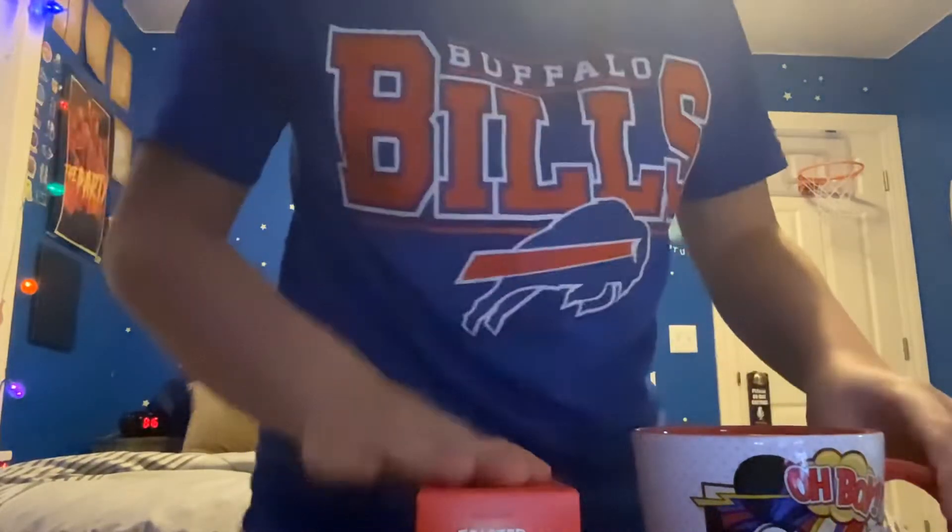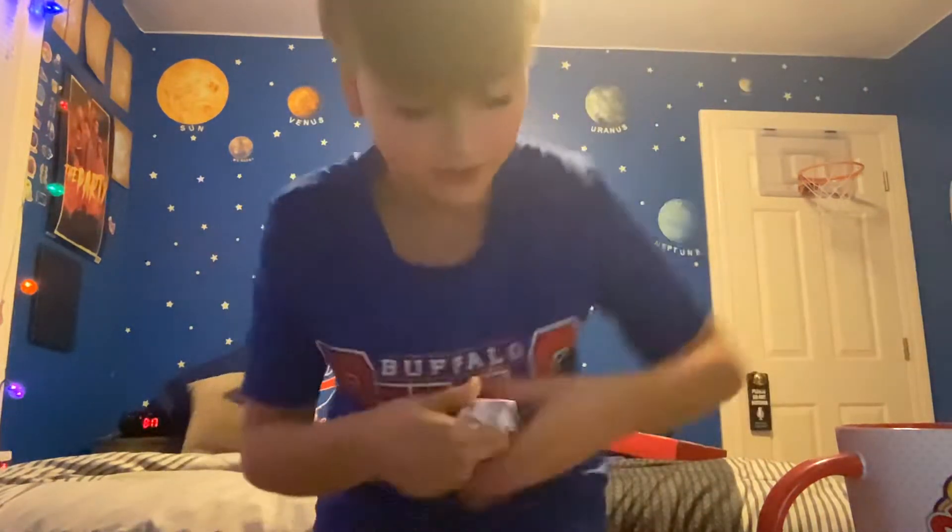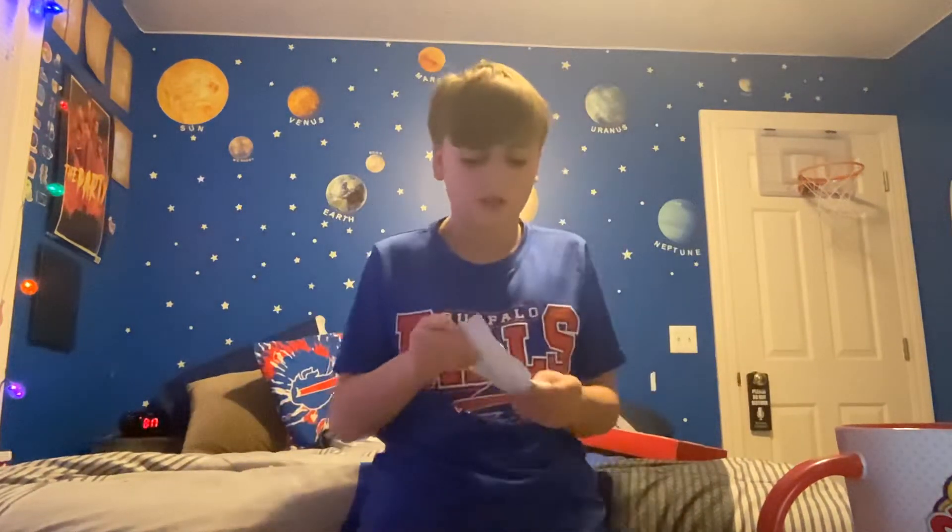Hold on, why is my camera zoomed in so much? We got toasted marshmallow today — I have my hopes on this one. So we got our mug of milk, we have our spoon — not the frother today — it's going to be an unfrothy one, because whenever I use the frother there was way too much foam and not enough hot chocolate.